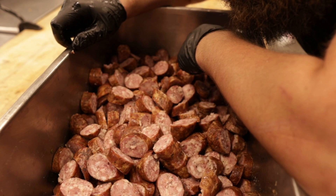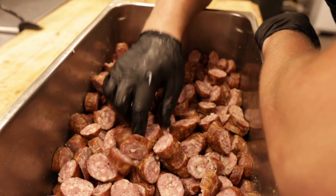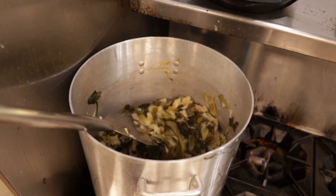We're going to let that cabbage braise down for a bit and then once it starts to weep we're going to add in the sausage. If we add in the sausage too soon it'll start leaching out too much fat and it'll all kind of crumble apart. So to maintain the structural integrity of these cute little coins we're going to wait until about two-thirds of the way through the braising process to add this in.